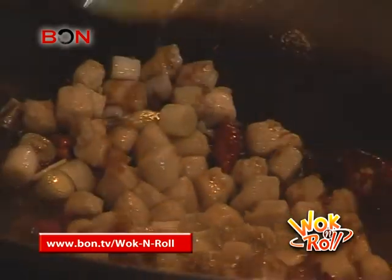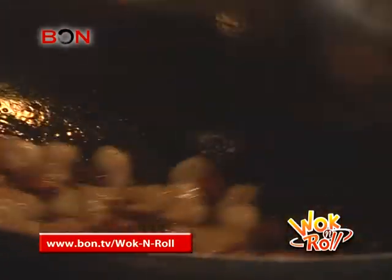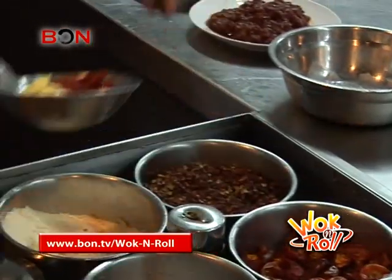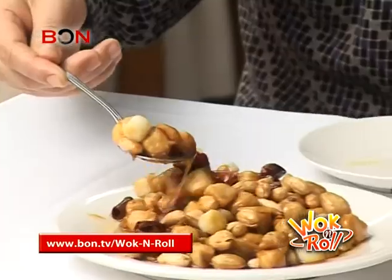Here there is no blazing fire. This dish instead opts for the sweet and sour side of things. So to make the chili levels a bit more palatable to all, only a tiny amount of dried chili and hua jiao are employed. May I present, for your eating pleasure, bonafide Gong Bao Chicken.